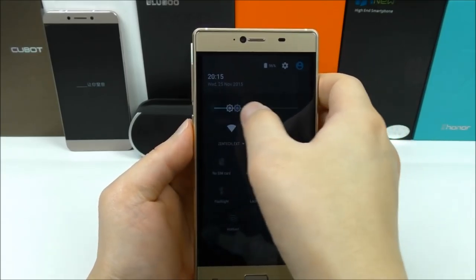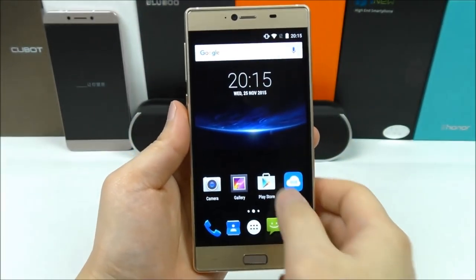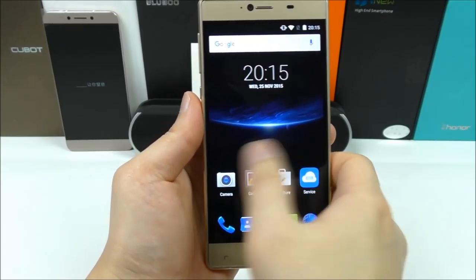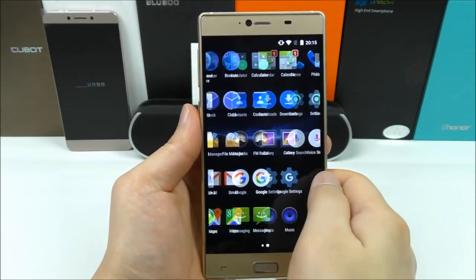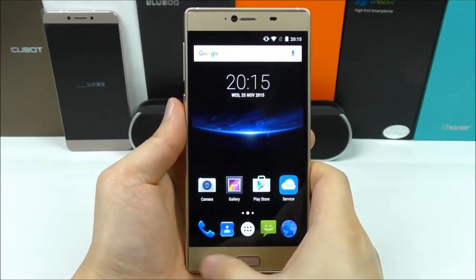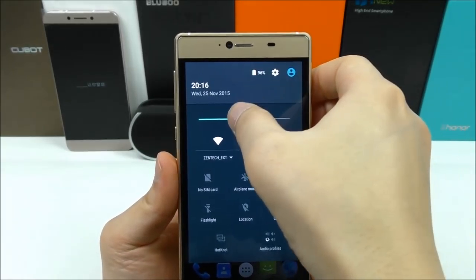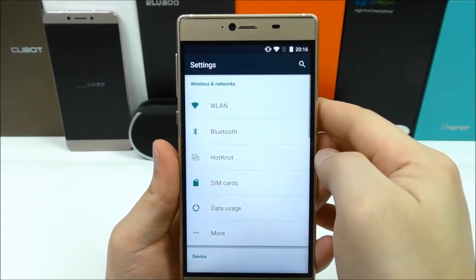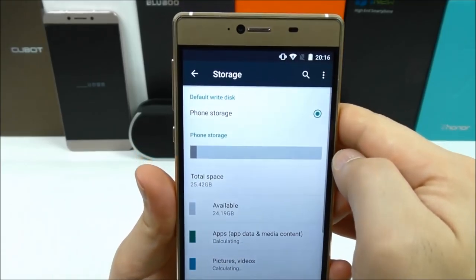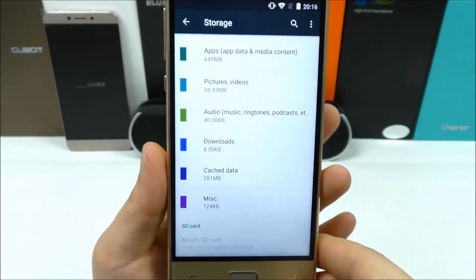Let me show you the lowest brightness — you just saw the highest, so let me set it around here. Full HD display, and let me scroll through the UI a little. I already prepared some test apps. Let's see the app drawer — seems to be snappy. Let's have a look at the quick toggles and settings. It supports HotKnot. Checking storage — we have a lot of storage available and support for SD card.